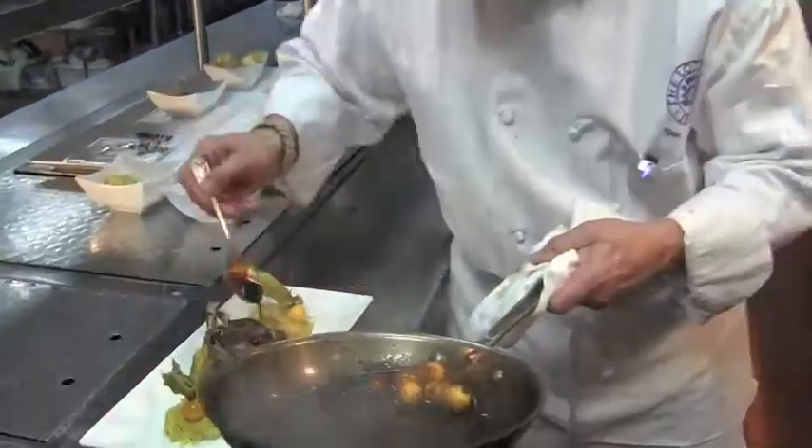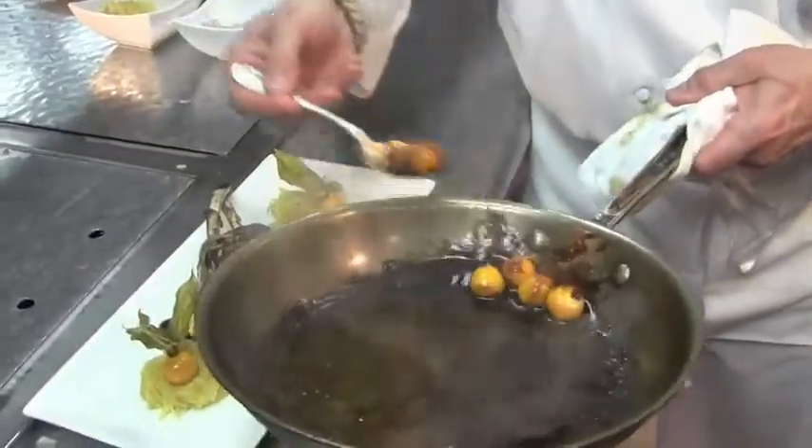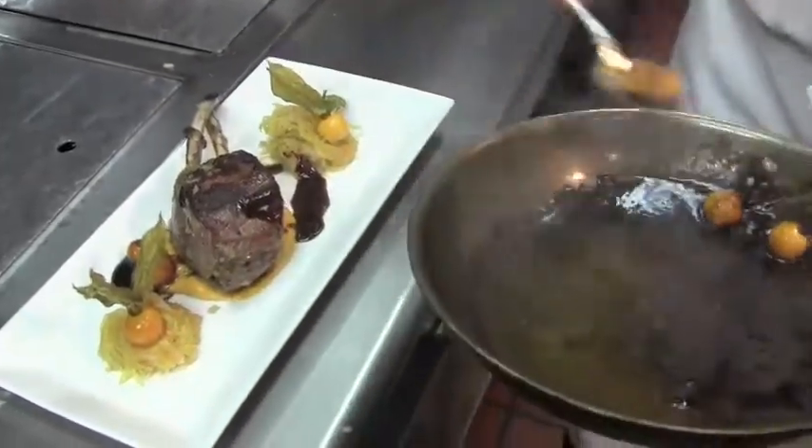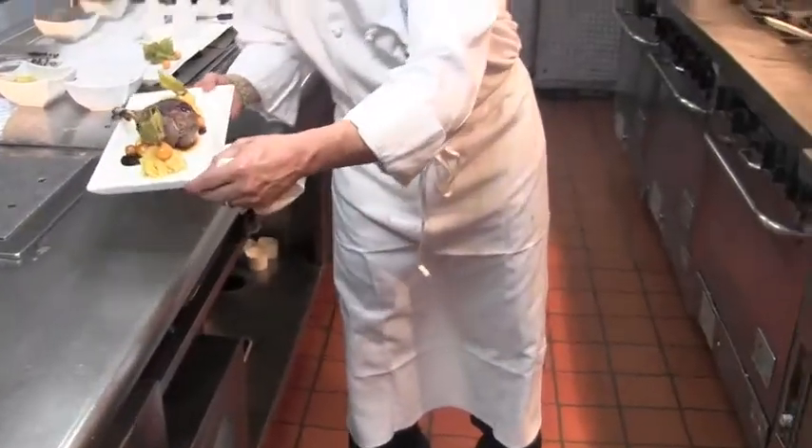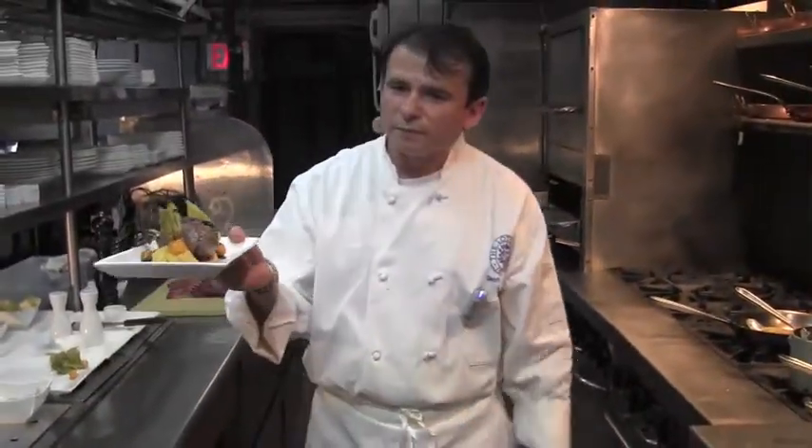We are finishing the rack of venison with the gooseberry port wine reduction. This is one of the dishes on our menu — enjoy it.